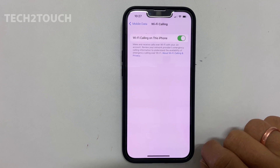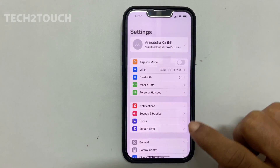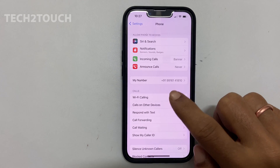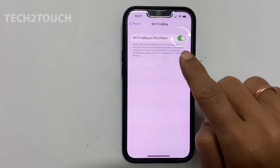Alternatively, you can enable Wi-Fi calling by going back to settings, scrolling down, and selecting phone. Tap on Wi-Fi calling. If you are using dual SIM, select the SIM you wish to enable Wi-Fi calling, then toggle on this switch.